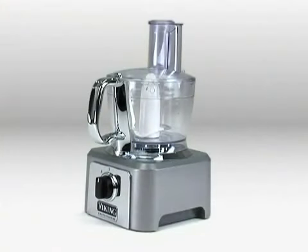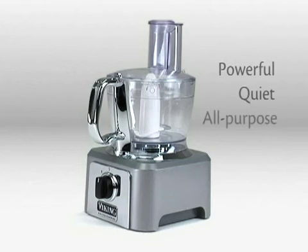The Viking Food Processor. Powerful. Quiet. All purpose. All solid.